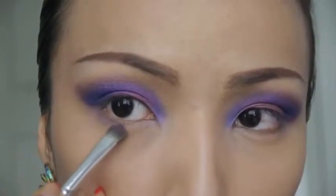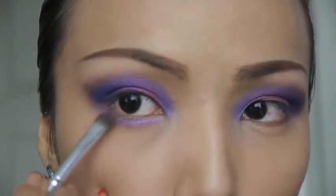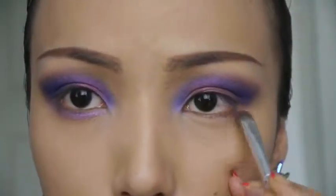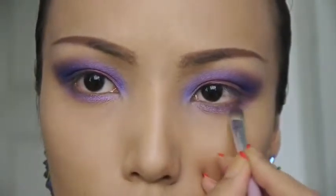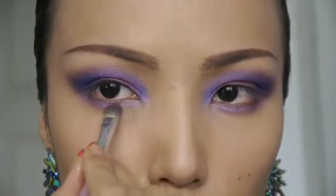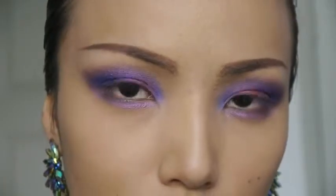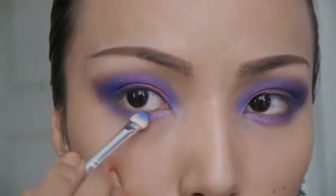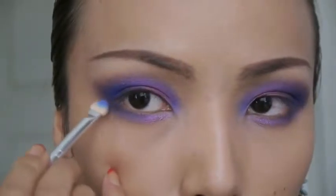I'm going to take the same purple eyeshadow that I used on my lids and with a smaller brush I'm just brushing that on my lower lash line. After the purple, take the same blue eyeshadow and apply that on the outer corners of your lower lash line.